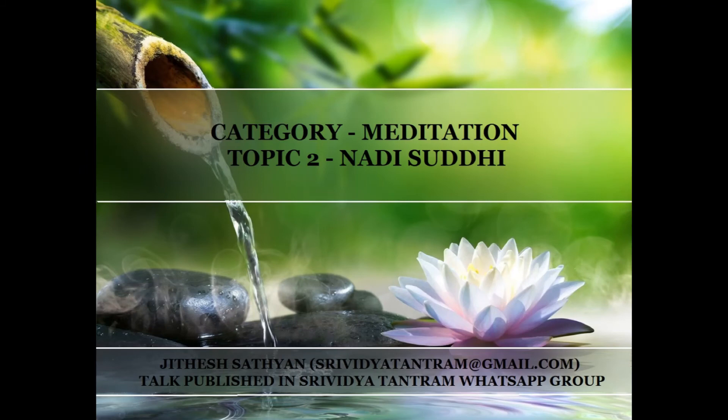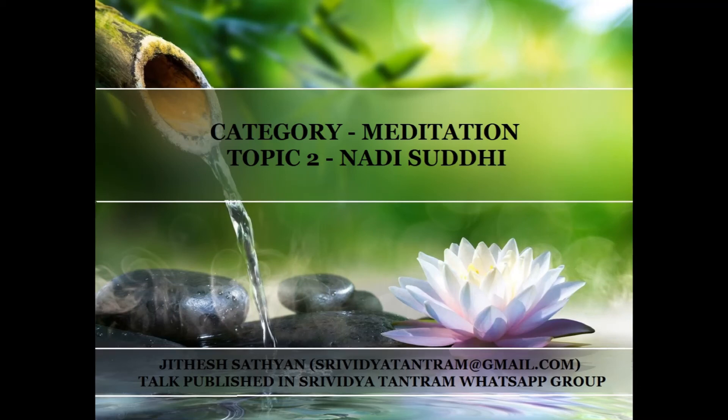Step two is for Pingala Nadi. The process and count remain the same as for Ida, however Amm is replaced with Um and the nose side is switched. Take a deep breath, exhale from right with Um three times mentally, inhale from right with Um six times mentally, retain with Um 12 times, and then exhale through the left. Breathing is always continuous.